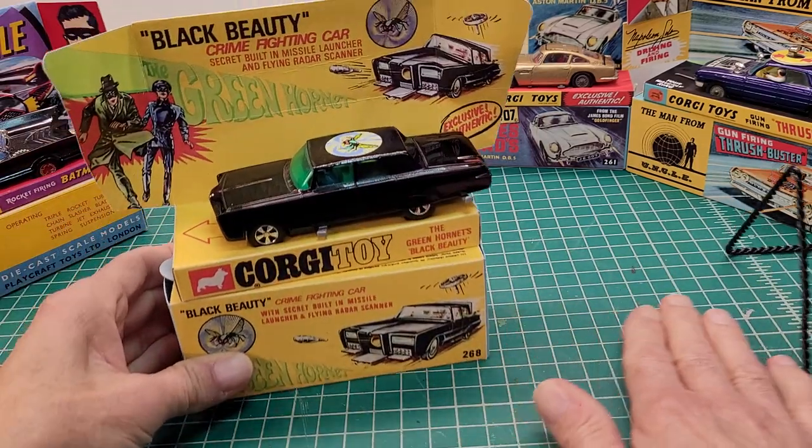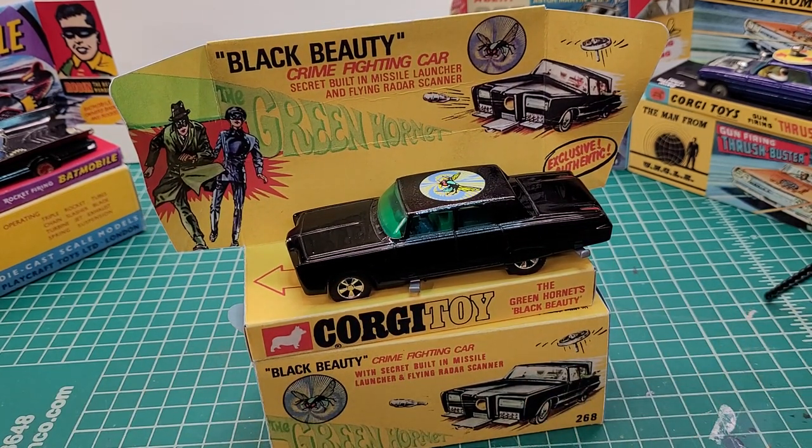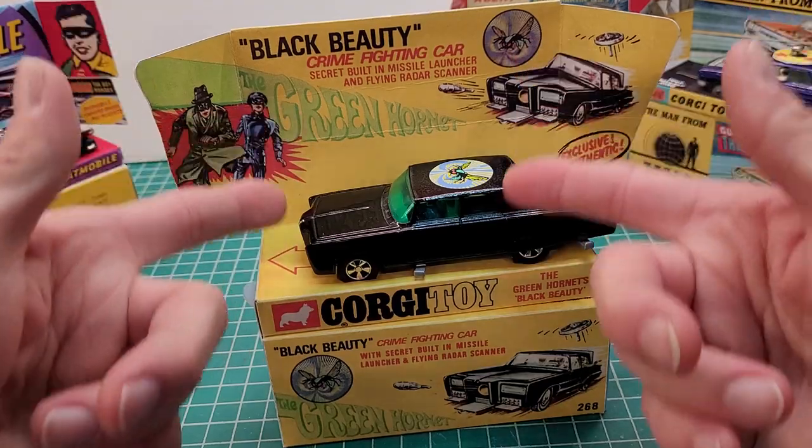Next up is the Green Hornet — a popular show back in the day, though it didn't last very long, only two seasons from 1966 to 1967. It starred Van Williams as the Green Hornet and of course everybody knows Bruce Lee, who played Kato, a martial arts expert. The cars used for the stuntmen were actually 1965 Chrysler Imperial Crowns, and I believe they beefed them up with a Chevy 454 big block, so it had some power.